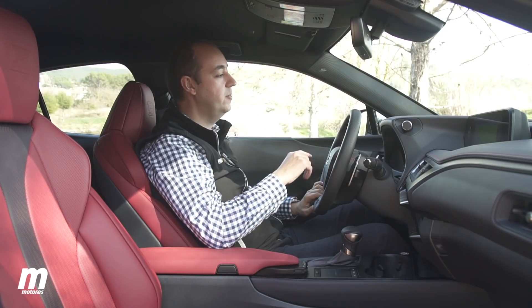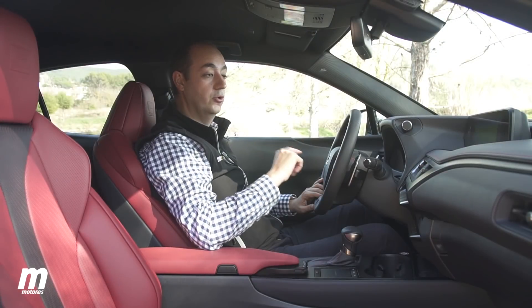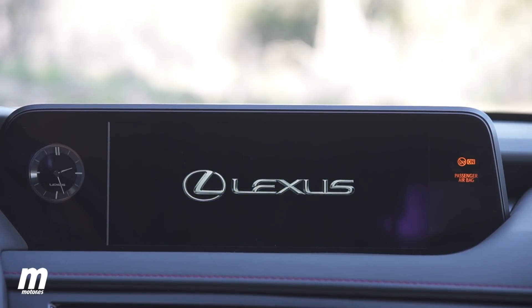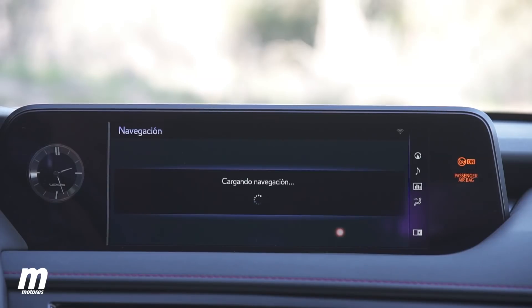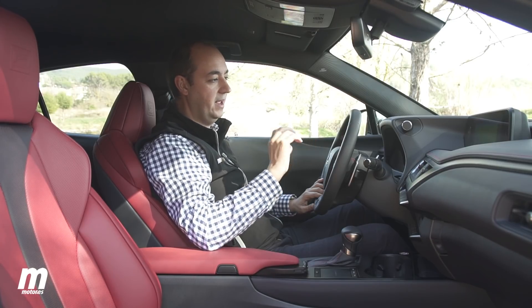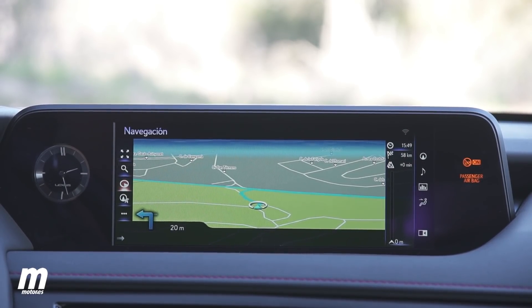Acompañando la instrumentación podemos tener un Head-Up Display, aunque solo queda reservado para la versión superior. Hablando de información para el conductor, el sistema multimedia puede tener una pantalla de 7 pulgadas o de 10,3 pulgadas dependiendo del acabado. En este caso F Sport es de 10,3 pulgadas con muy buena calidad de imagen, aunque el sistema de navegación no es lo más óptimo posible — resulta confuso manejarse por los menús y muestra información que a veces puede llevar a equivocarse en la ruta.